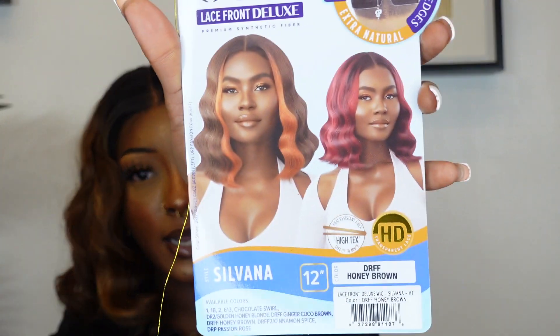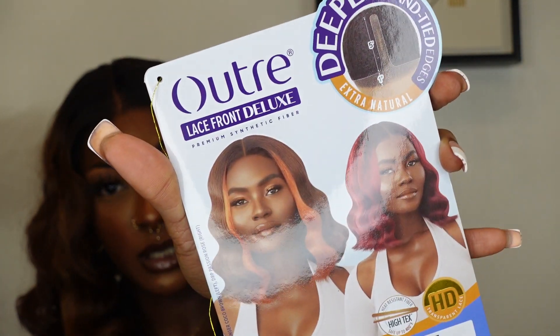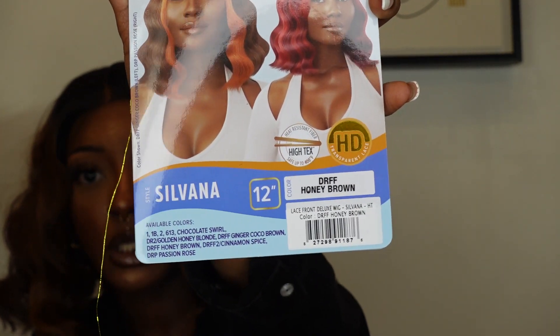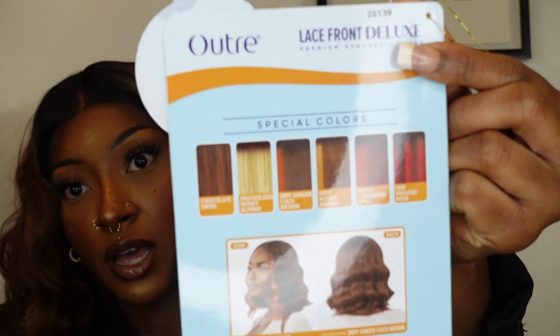This is the Outre lace front deluxe unit. Let me show you guys the stock card — this is how it looks on the model, really cute. Mine is more fluffed out; it doesn't come exactly like this in the box. It has a deep part along with lace around the perimeter, ear-to-ear lace, and it comes with baby hairs. I'm showing the back with all the colors — y'all know Outre is known for having different hair colors in their units.